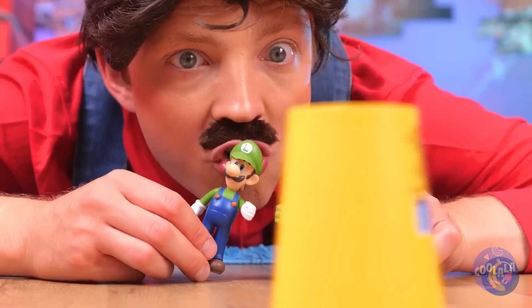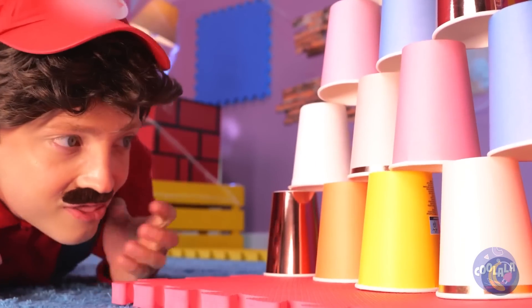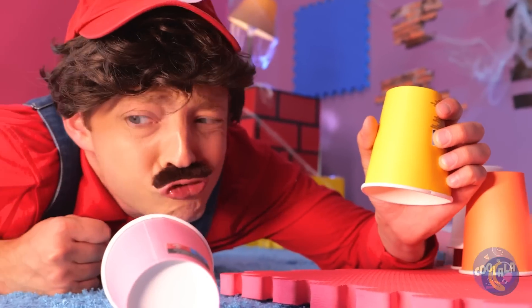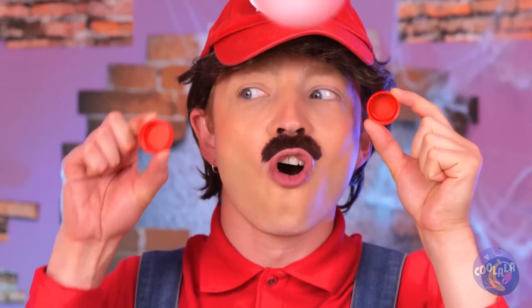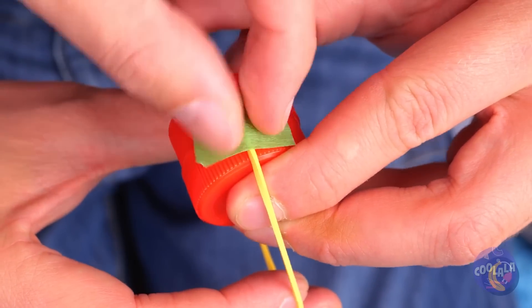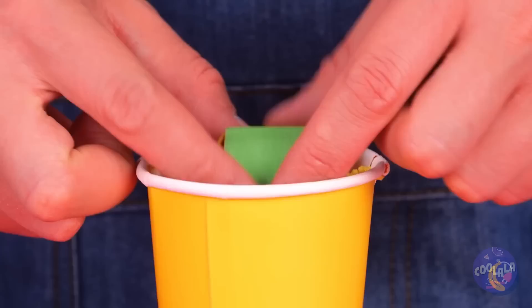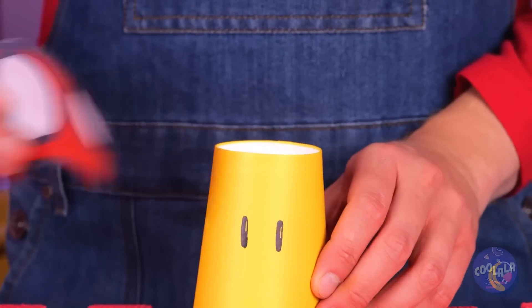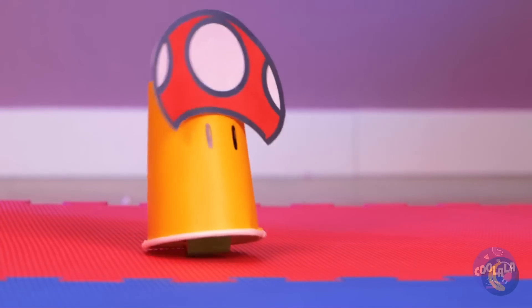Hey, was that a cup? Let's follow it. I'd pick from the top — never mind. Let's make some cuts in this paper cup, wrap up two bottle caps together, and hook them up to the cup and start rolling. Now we've got a mushroom with a need for speed. Anyone up for a race?